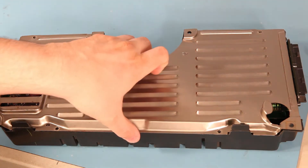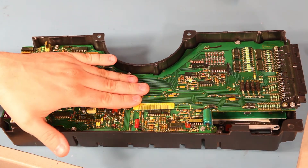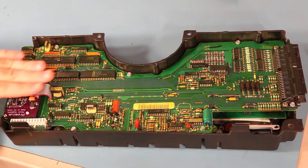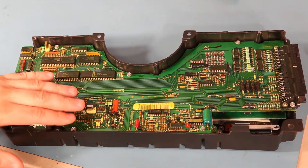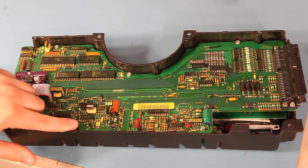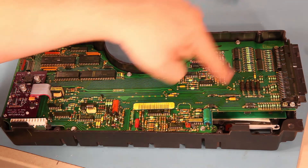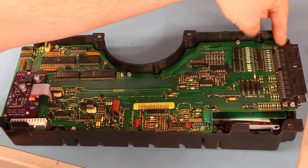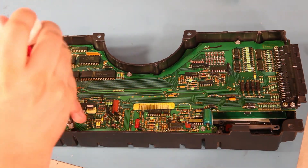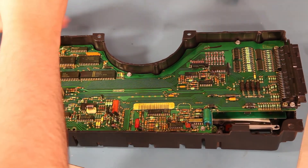Then we'll take the back off. The bulbs are located under this board. Holding this board in place are seven 7/32nd inch screws. They're located here, here, here, here, here, and on either side of the connector, here and here. So we'll take those screws out and set them aside.